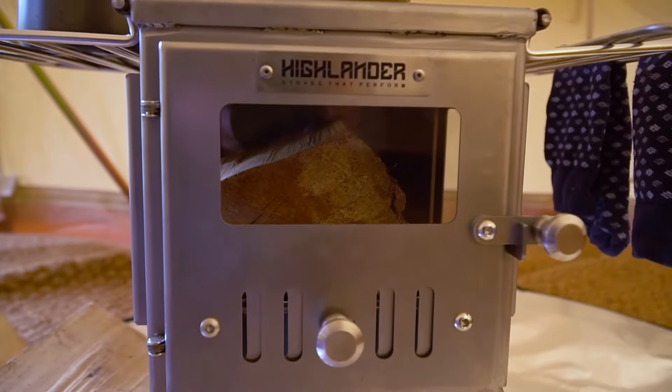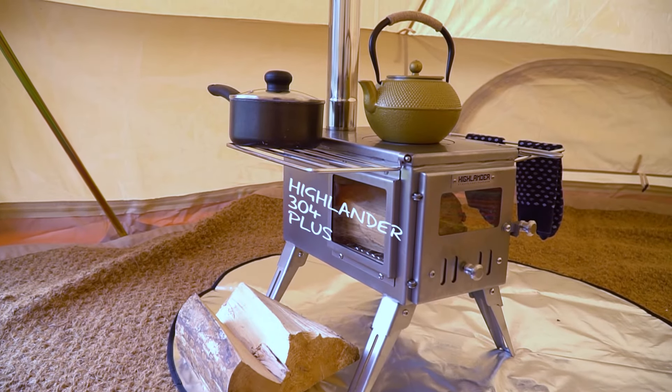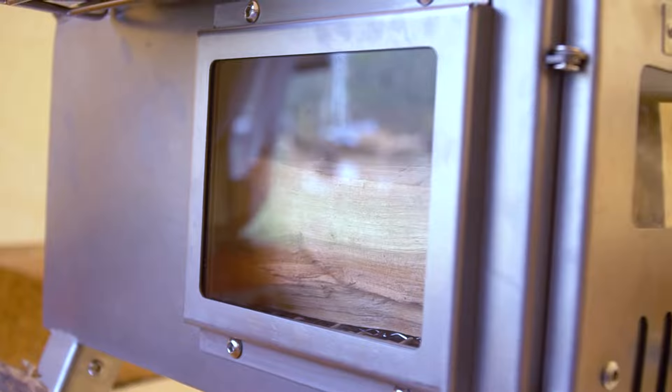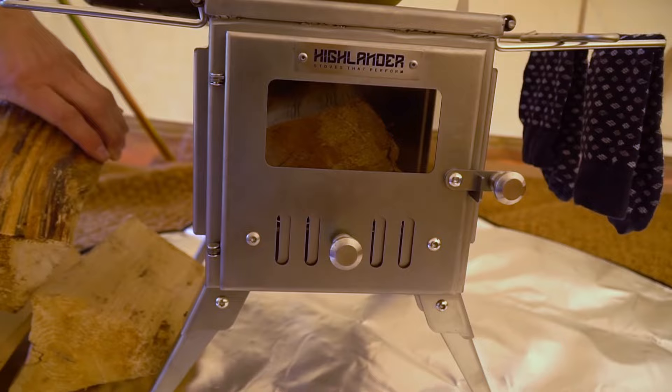And our collection wouldn't be complete without its big brother, the Highlander 304 Plus. Boasting all of the great features we love on the 304, but with those beautiful side windows on the front and back, it looks so good and will mean your fire will never go out on anyone's watch.